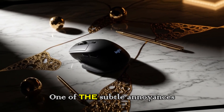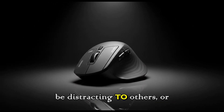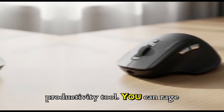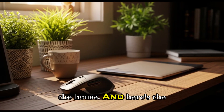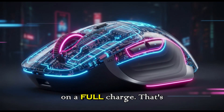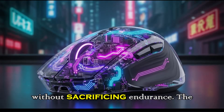That's a big deal. One of the subtle annoyances of working late at night, or in shared spaces, is the constant clicking — it can be distracting to others, or even to yourself. By making the clicks almost silent, Logitech is creating what you could call a stealth productivity tool. You can rage through emails at 2am without waking up the house. And here's the best part: despite these upgrades, the battery life remains the same. The listing says around 70 days on a full charge — impressive, considering all the new features being added.